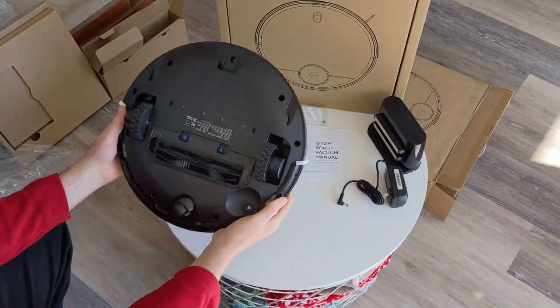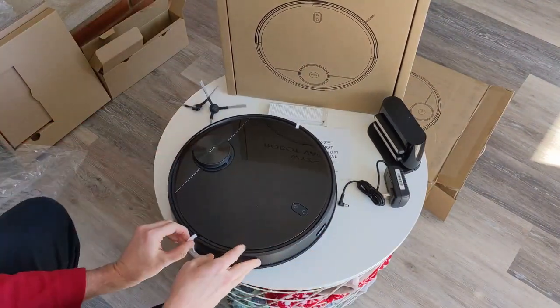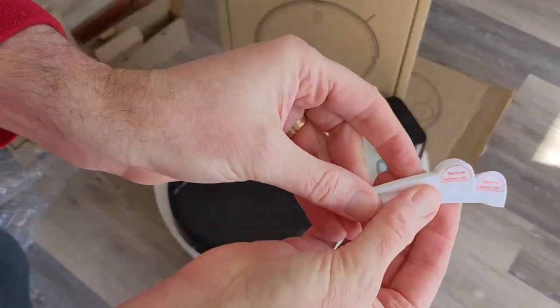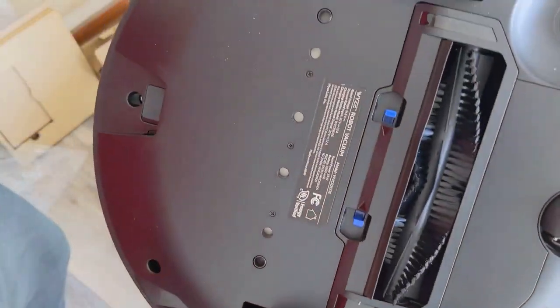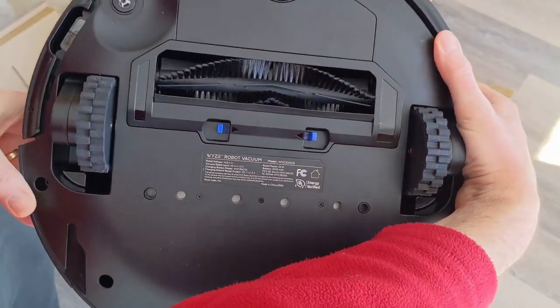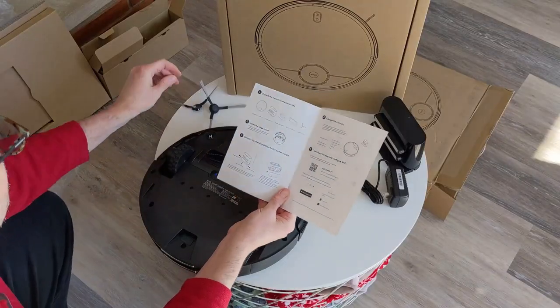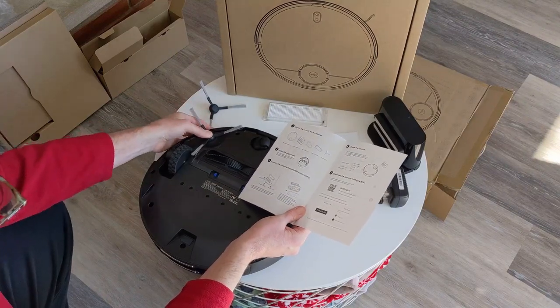Finally we have our HEPA filter, which is a spare — there is one already installed. Coming back to our vacuum, you'll notice we have our wheels and our suction unit, as well as connectors that protect the bumper in transit. We have a few sensors: here's our infrared sensor, here's our LiDAR tower that includes all of our LiDAR radars. Here's our brushes, our wheels, and our roller wheel on the front.